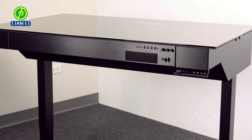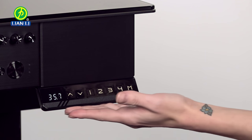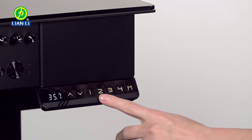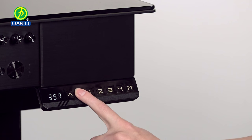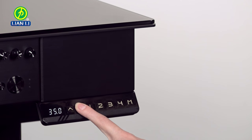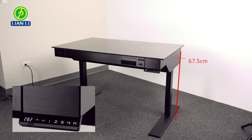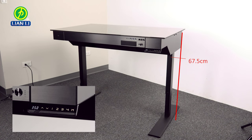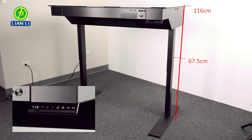Let's start with the exterior. On the left side of the chassis is the control panel to adjust the desk's height. Users can save up to four different heights on four different buttons by simply pressing the M button at any given height. The arrow buttons simply raise or lower the desk. The desk can be adjusted to anywhere between 67.5 and 116 centimeters in height.